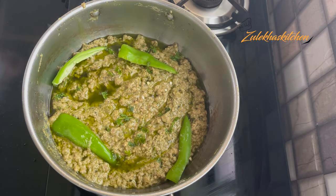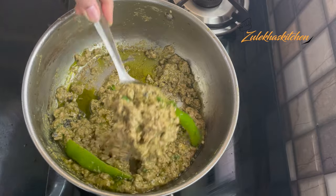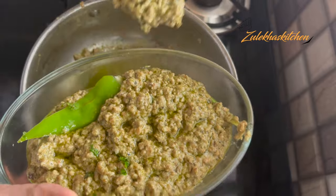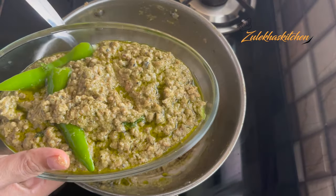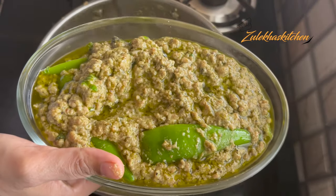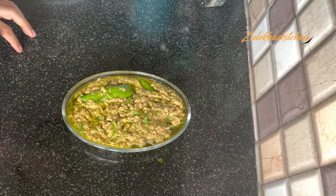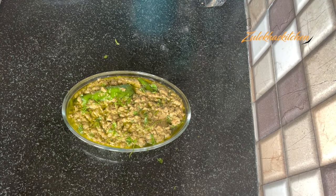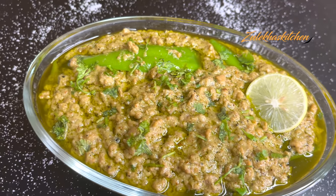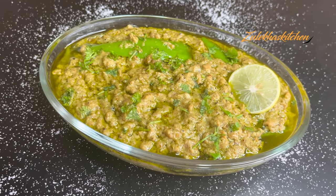Add some salt to taste and transfer to a serving bowl. This is our warm, delicious Afghani Chicken Keema. Serve it with roti, paratha, pulka, or rumali roti — any one will be great. I will add a little fresh coriander and a squeeze of lemon. Place a lemon slice on the side. You can also garnish with green chili, black pepper, and white pepper powder.